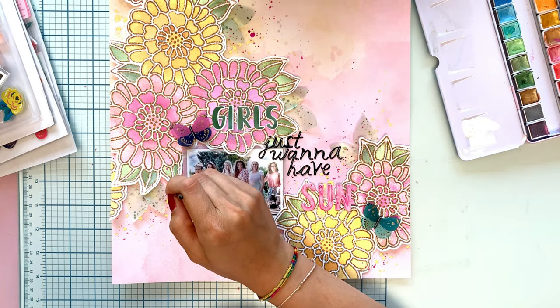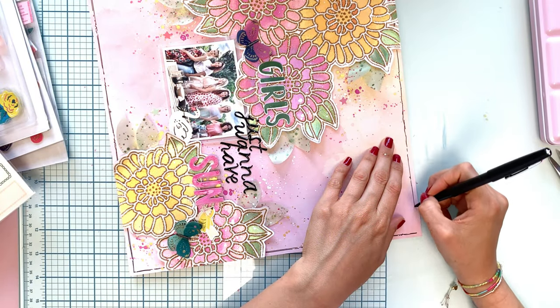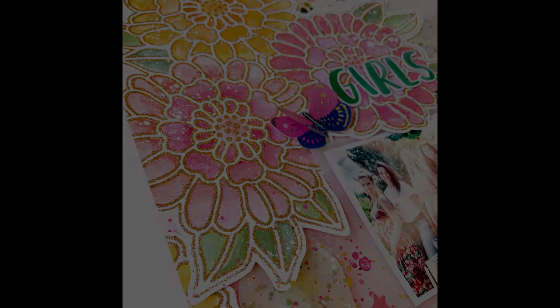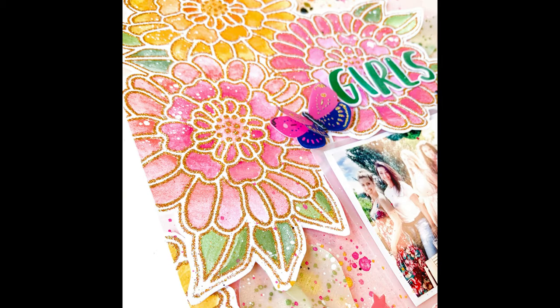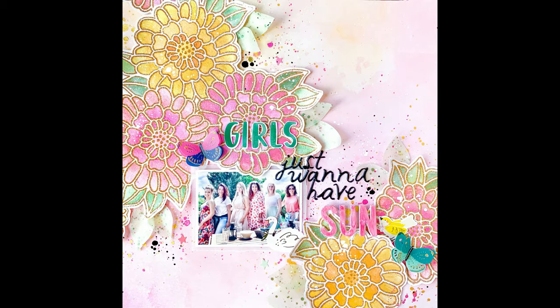I used my thickers — I think they are Amy Tangerine and the pink ones — but they're all from American Crafts. I also used some butterflies from the Maggie Holmes collection; I think the rest of the thickers are from the latest Maggie Holmes line as well.